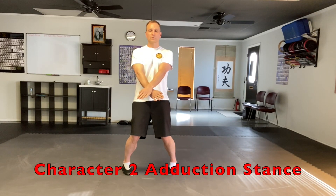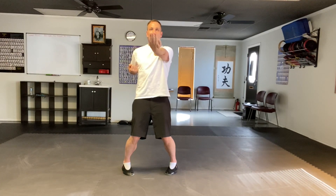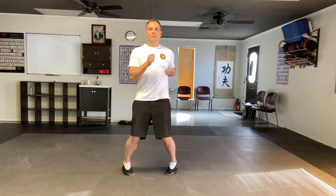Cross Tan, cross Gan, cross Tan. Chamber. Left fist, strike. Right fist, strike.